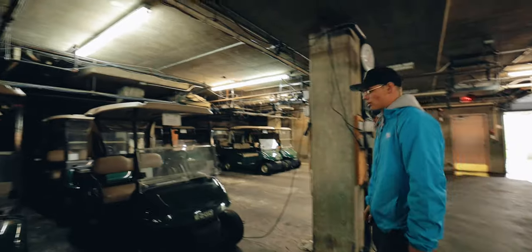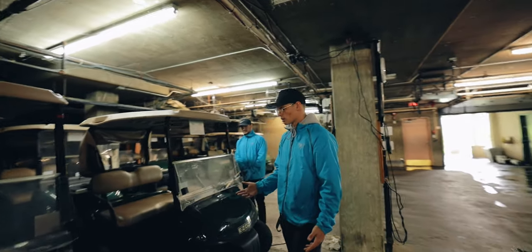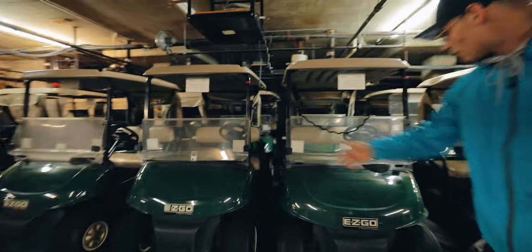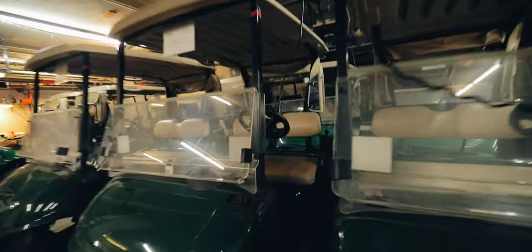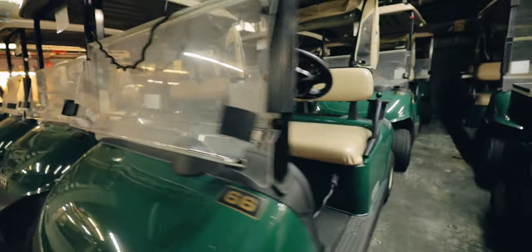In the morning, whenever we come to grab a new cart to give out to somebody, the first thing we're always looking for is the lights on them. This one right here you can see is fully charged — the light is just glowing — and this one right next to it is blinking. That's an easy indicator to tell us which carts are ready to go.